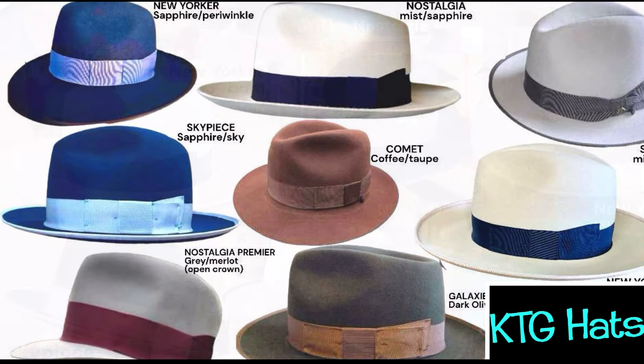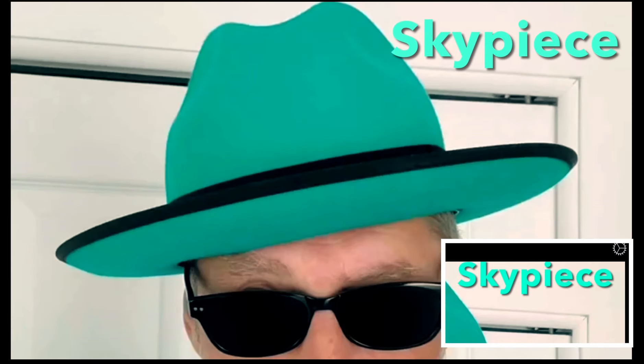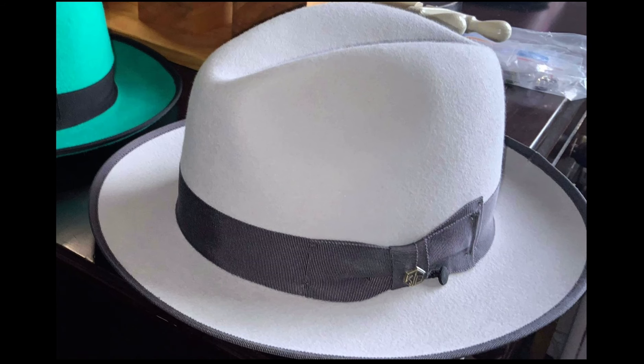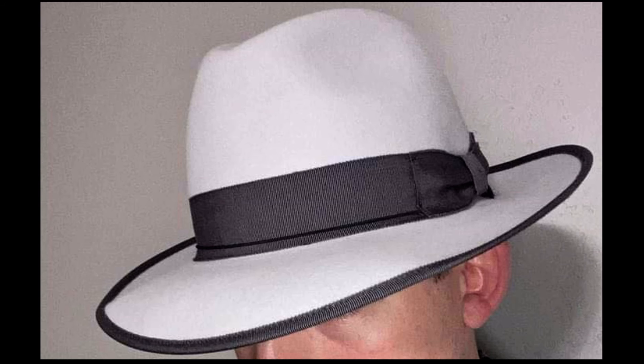We're going to start off with our first hat, which we call the Sky Piece — that's my personal style, you can see it right there. It's a two and a half inch brim with a fairly narrow brim binding, and matching brim binding to the band. This is probably my favorite color right here, it's called Mist — a very very light gray, like a light dove gray that almost looks white but isn't. The green is obviously a huge seller; it's eye-catching, almost like a Tiffany green. It's sort of my trademark hat.